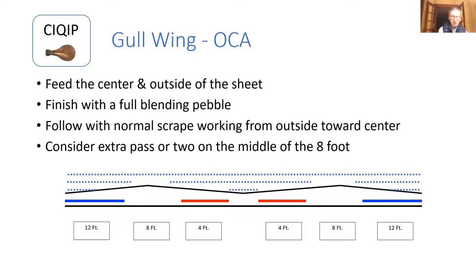A comment from Tim in Halifax regarding the person who had more curl on one side of every sheet: have you had someone watch your pebble spread? Usually more curl on one side is an indication of pebble coverage.